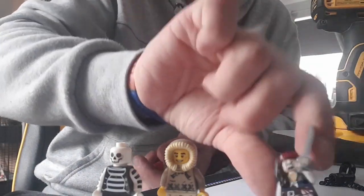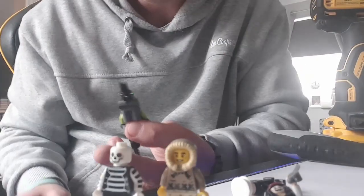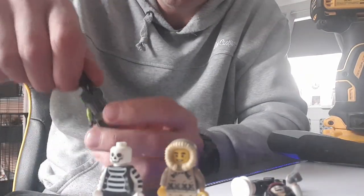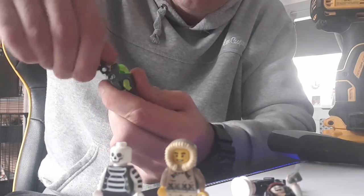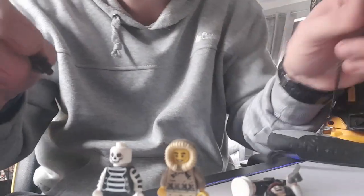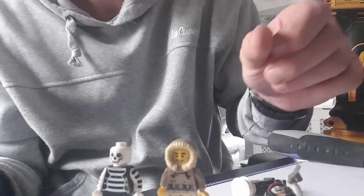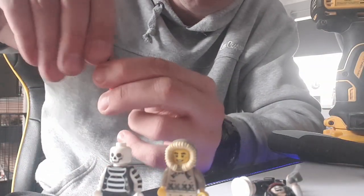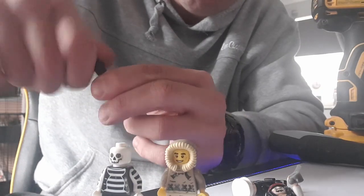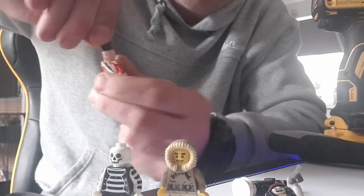We're going to pre-Dremel them, and then they can be interchangeable. As you can see, that's in the top there — I can quite easily unscrew the top of that. And where's the one I pre-drilled earlier? We can just reattach that in another one like that, and that's not going to go anywhere. That's solid.